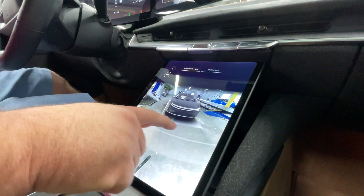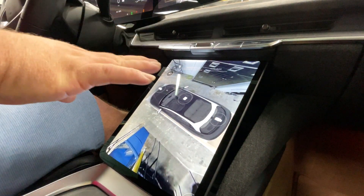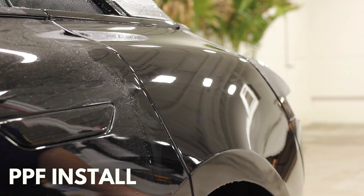This is one of my favorite features in the car — it's definitely going to help you park. And with the PPF on the car, you're not going to have any scratches to deal with when someone opens into your vehicle.